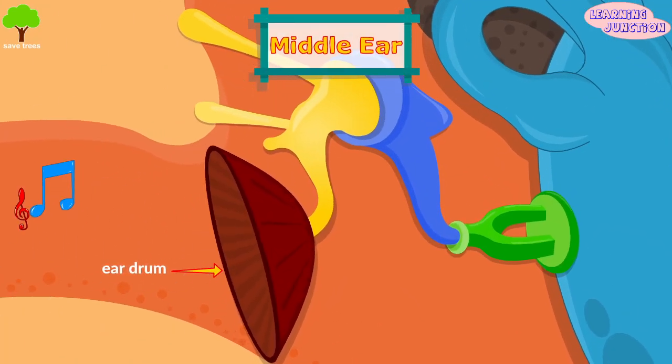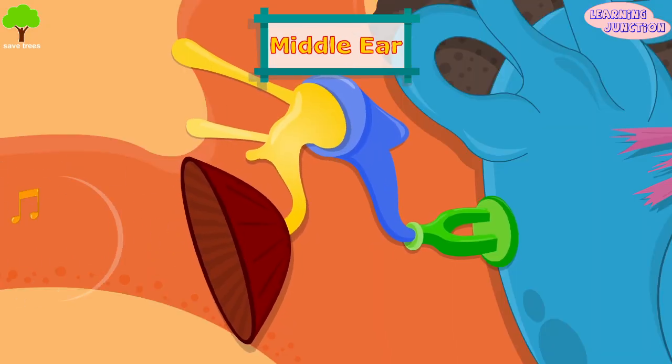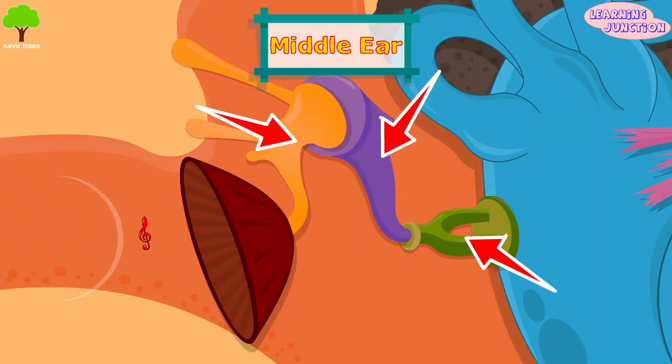The sound hits the eardrum, which is a flap of skin stretched tight like a drum that vibrates when sound hits it. These vibrating eardrums shake the three tiny bones, or the ossicles.